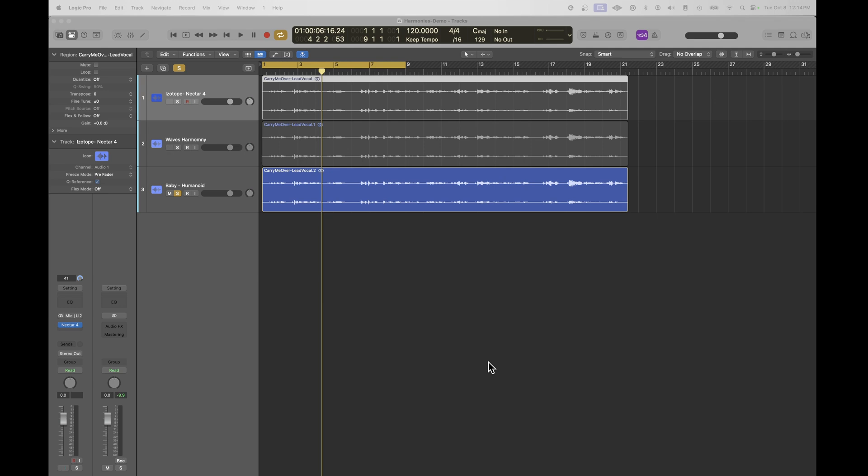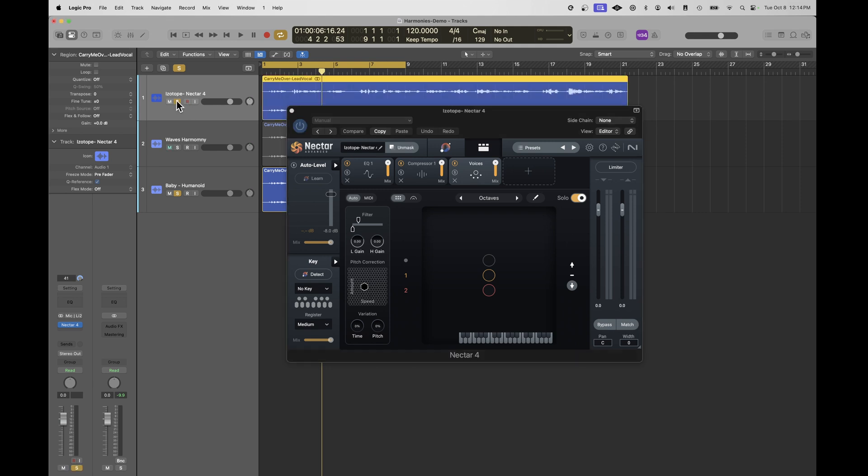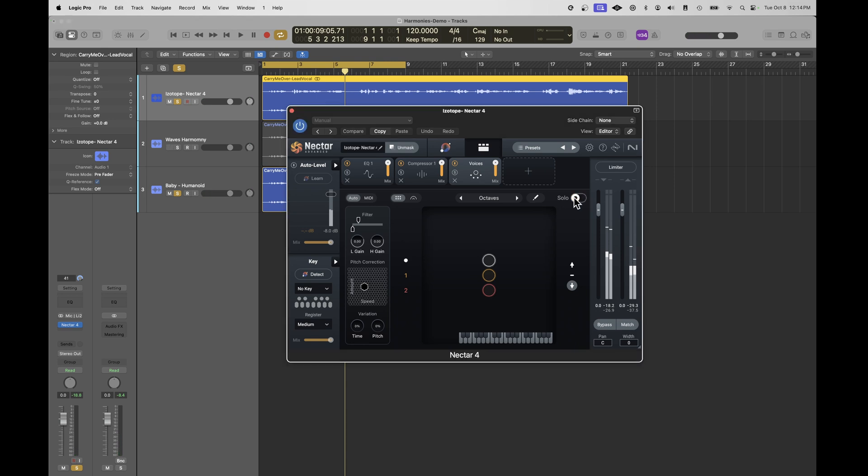Now I'll demo some traditional plugins people use for harmonies. One option is Nectar 4 Advanced from iZotope — it's an all-round vocal processor with compressors, EQs, and effects. One of its effects is called Voices. I have Voices set up to play an octave, and you can hear that the second vocal is a highly affected copy of the original using a DSP — digital signal processor — approach. You can tweak the key and play around with the amount of formant, but you can't actually change the voice. There are fair limitations on the voices you can use.